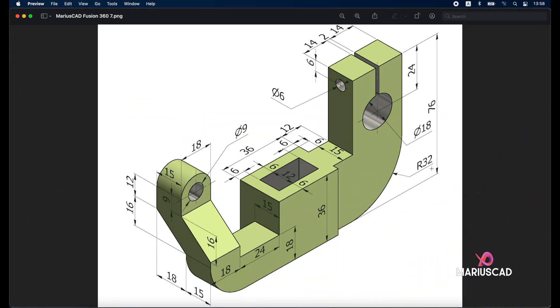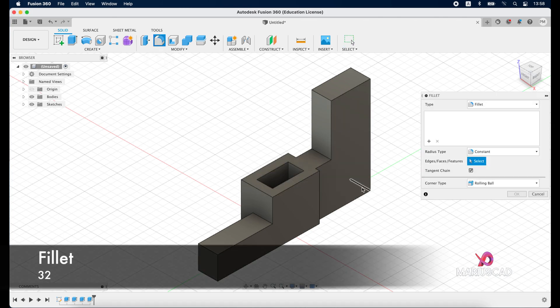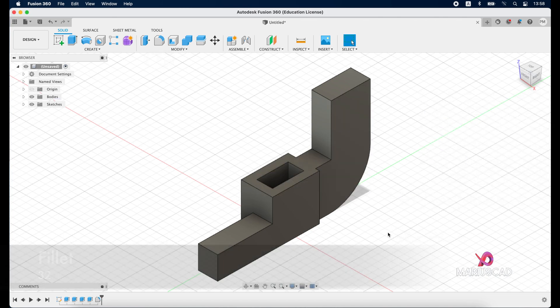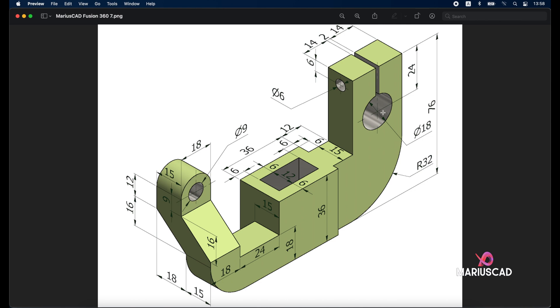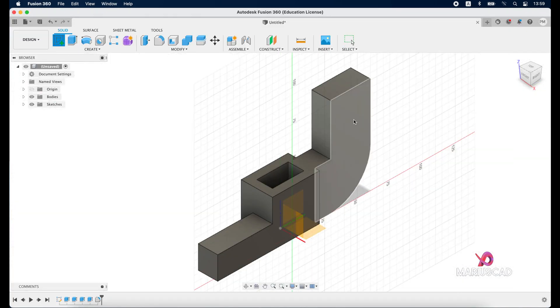Now let's focus on this part. We need to add a radius of 32 units. For this we will use the fillet command located right here, and write 32 units. The next step will be to draw this circle — we need to construct a circle with a diameter of 18 units. Create a new sketch and select this face.